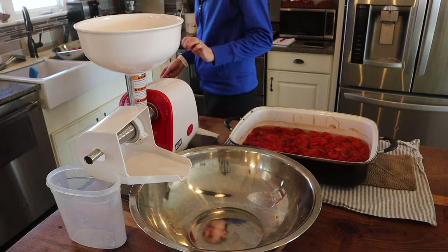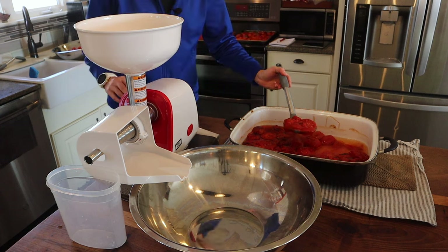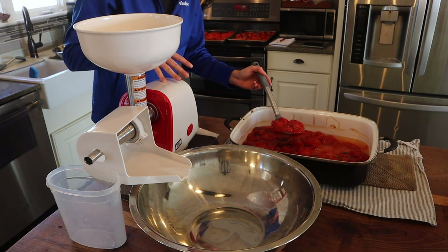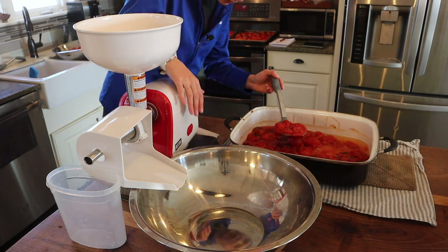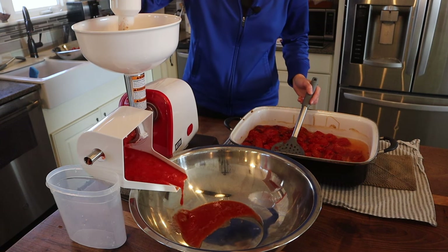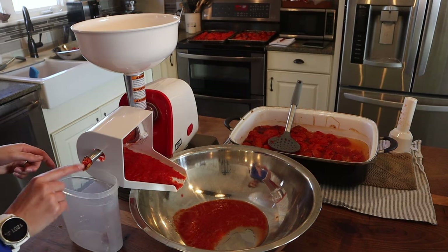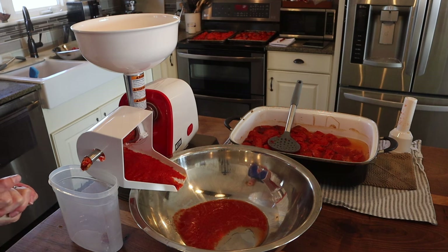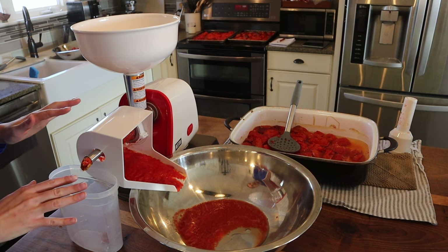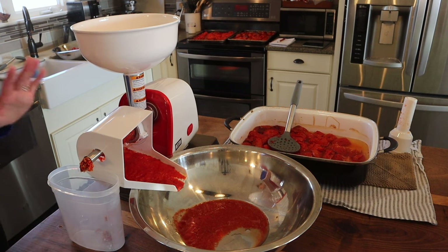These have cooled down significantly, so we're going to give this a go. I'm nervous but it's going to be great. We're going to take these, put them in here, and it's going to do its thing. It's working! The seeds are coming out! If you were here last year, you'll probably remember I did this all by hand and I was literally so sore the next day — it was so hard because my counters are so thick the clamps don't clamp on. This is great, let's keep going and get all our tomatoes done.